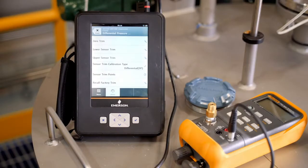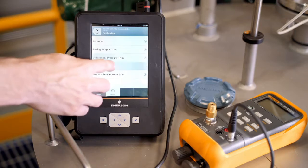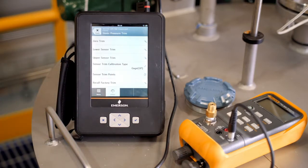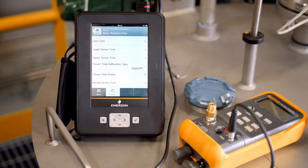The next step in calibrating a multivariable transmitter is to calibrate the Static Pressure Sensor. The Static Pressure Calibration follows a similar procedure as the DP sensor. The Static Pressure Trims can also be accessed through the calibration page by selecting Static Pressure Trim. For gauge transmitters, the measurement is referenced against atmospheric pressure and requires a zero trim and upper sensor trim.